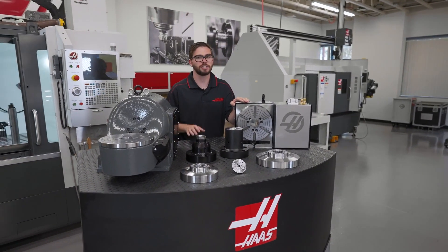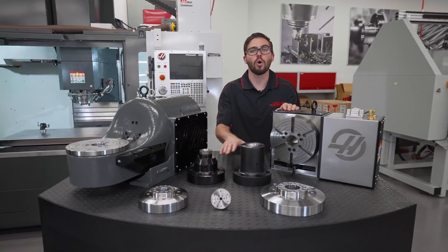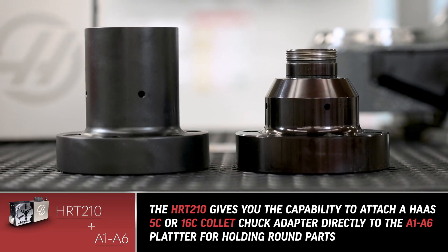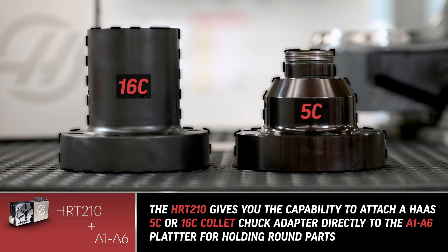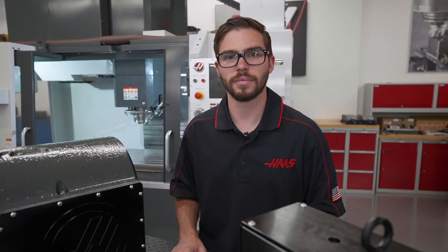However, the HRT 210 is unique in that you can attach one of Haas' 5C or 16C collet chuck adapters directly to the A1-A6 spindle platter for work holding round parts with standard gripping sizes.